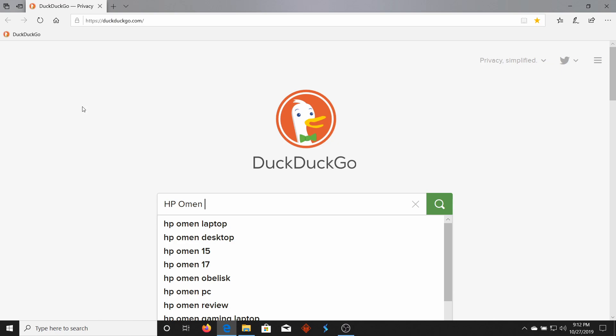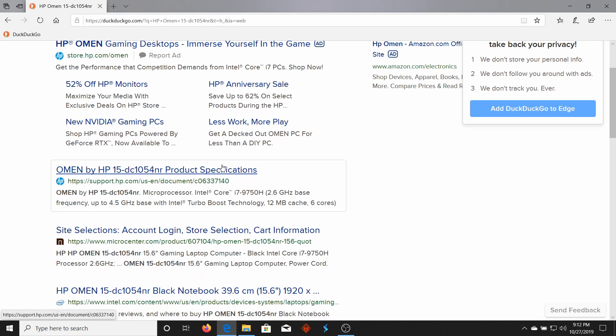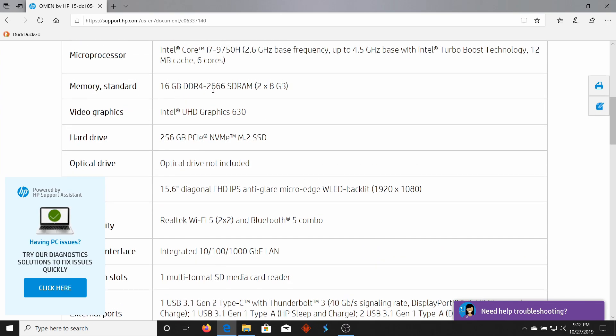I have to get this very specific — it's the HP 15-DC1054NR. We'll go to the HP support site, Product Specifications by HP Omen. If we look at the memory standard: 16-gigabyte DDR4-2666 SDRAM — that's Synchronous Dynamic Random Access Memory. It's 2x8 gigabytes, so we got 16 total. We could buy this type of RAM in the SODIMM form. Or you can even buy faster RAM, but it won't go any faster than 2666.